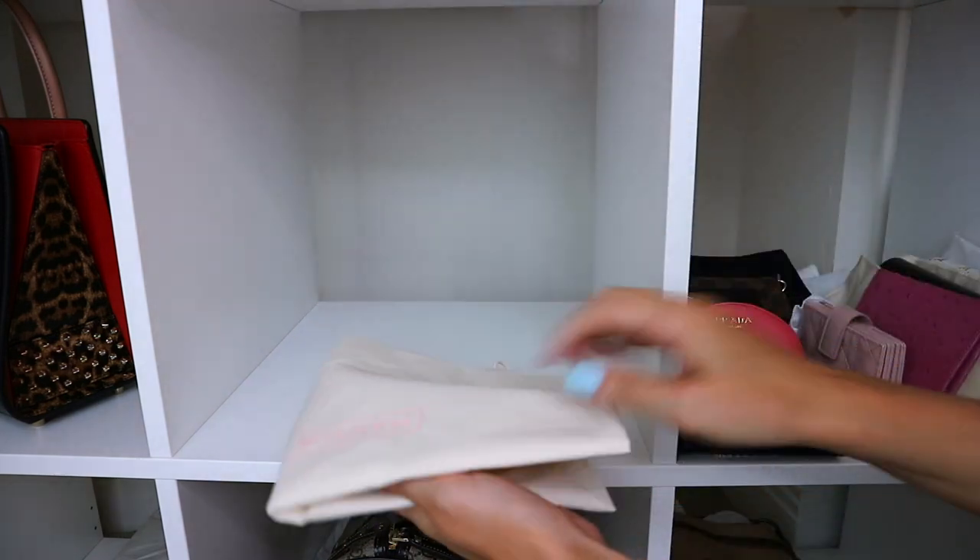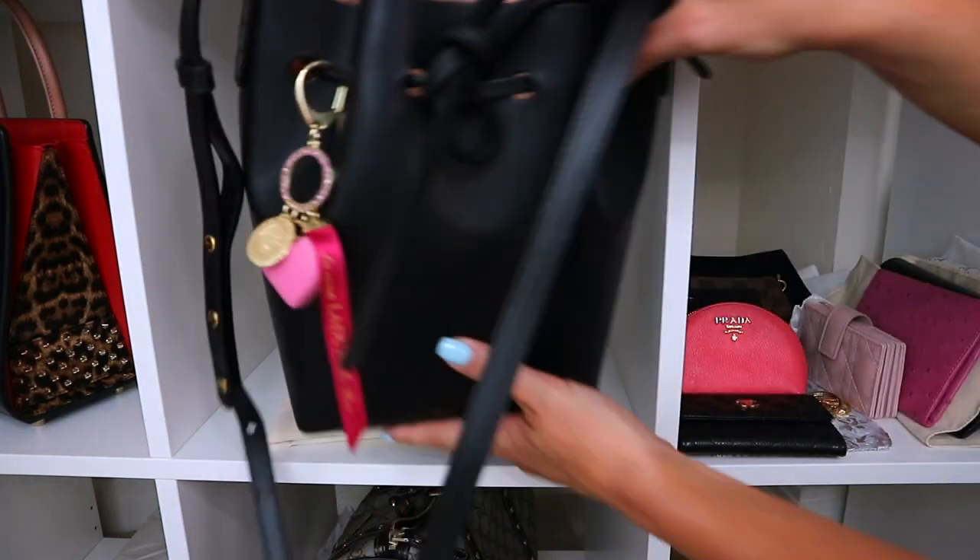The next thing is make sure that your bags are stored in an area that has not got direct sunlight. Direct sunlight bleaches the colour out of everything.